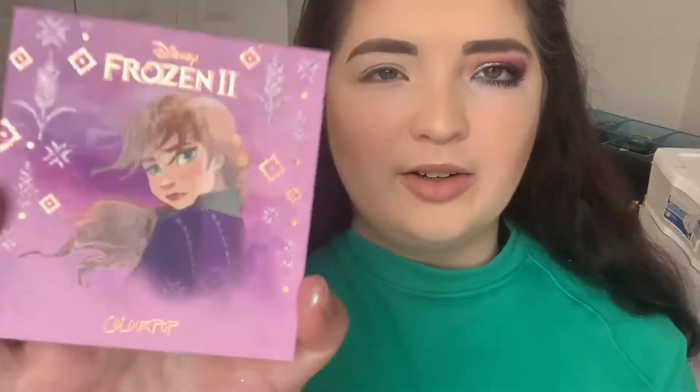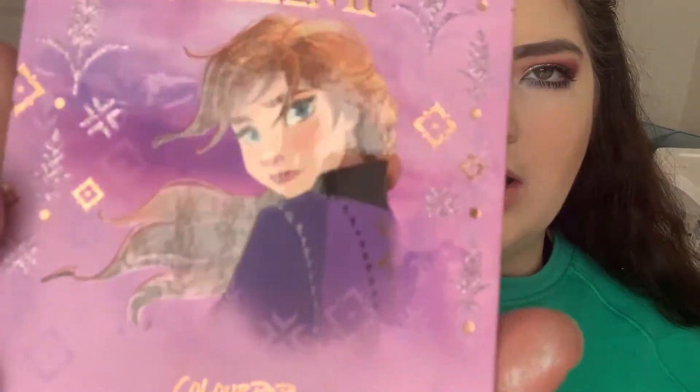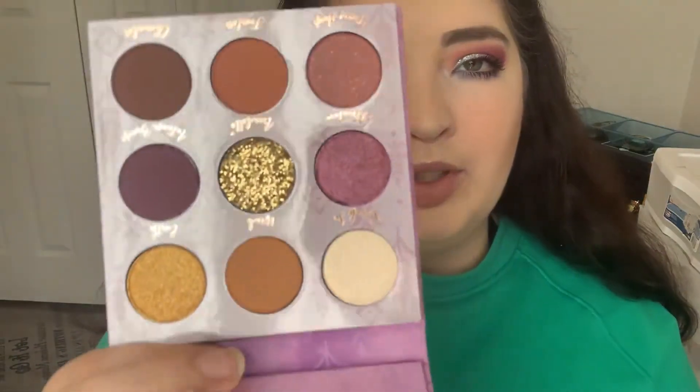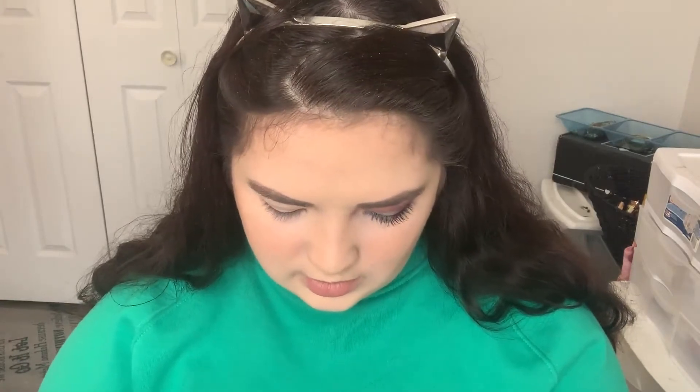On to the Anna side. When I think Anna, I think a lot more purples and greens and yellows — like her dress and her being more woodsy. Here's the packaging — super cute. Again, her eyes do that little reflect thing, which I really like. They definitely went a lot more purple and gold with this one. I would have liked to see a green in here, but that's okay. We're going to start with Fearless — I'm going to pop that in the crease.